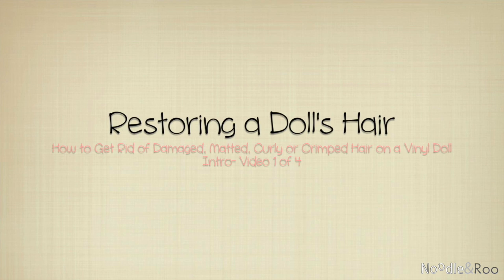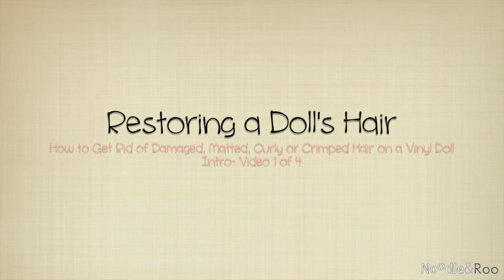Hi everyone, it's Bobbie Jean with Noodle and Roo, the artist behind Bobbie Jean dolls. I just completed my next tutorial series on rescuing dolls, and this one will be on restoring a doll's hair.